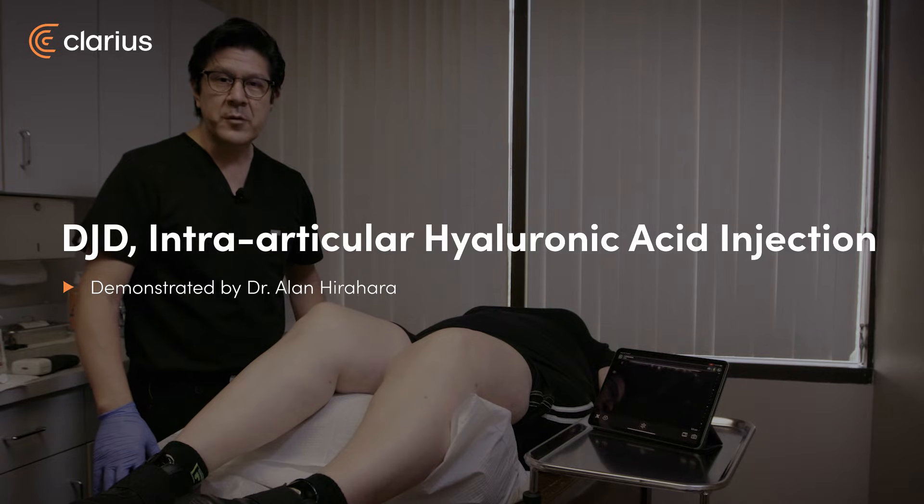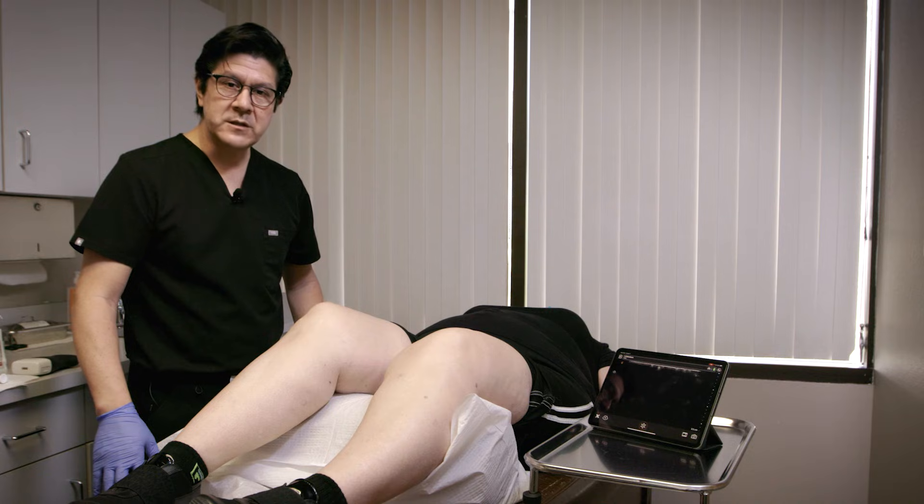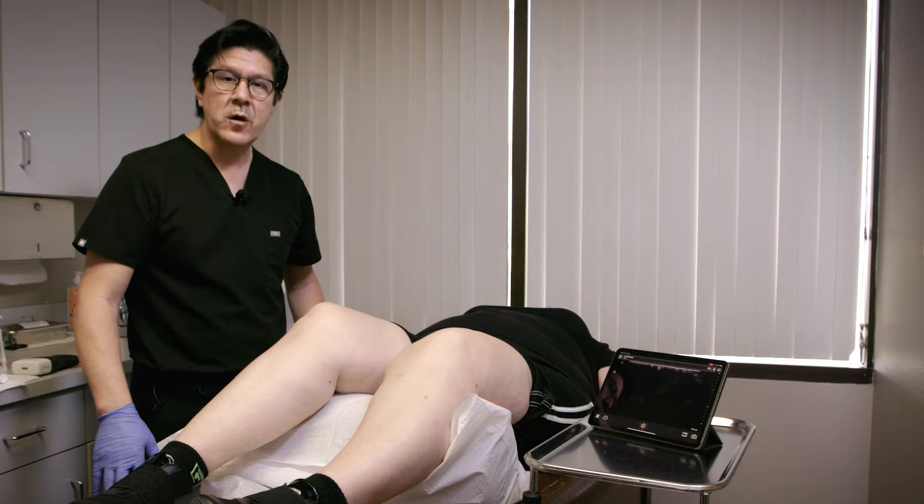Hi, my name is Alan Hirahara from Sacramento, California. We'll be doing an injection under ultrasound guidance to the right knee using hyaluronic acid for degenerative joint disease.